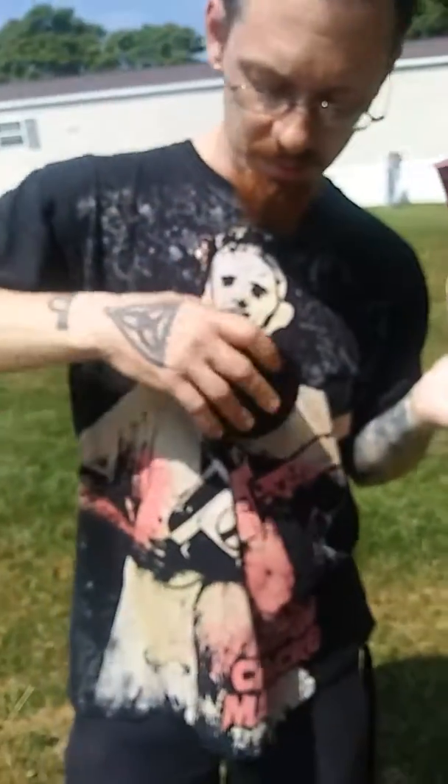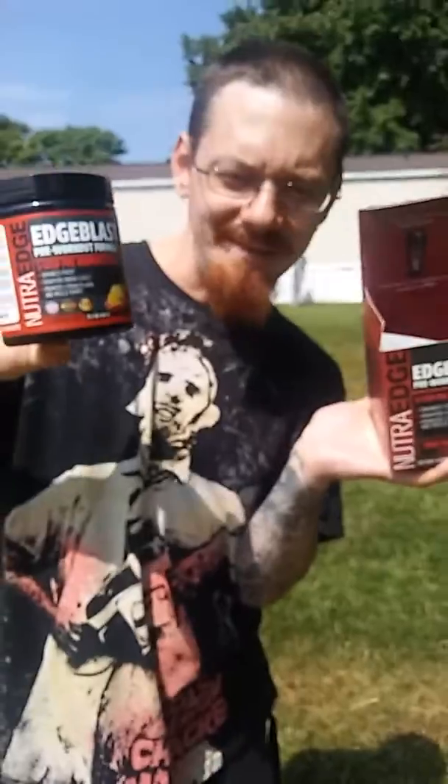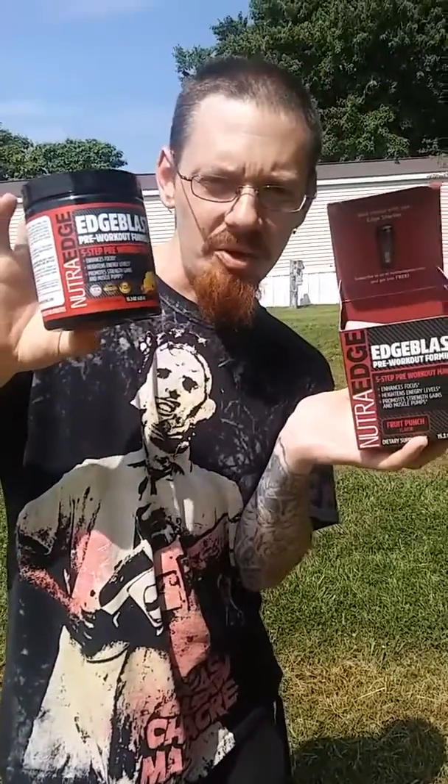So, awesome product — has a good fruit punch flavor. I recommend it for your workout.